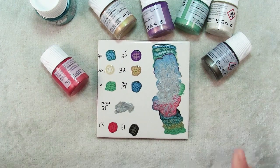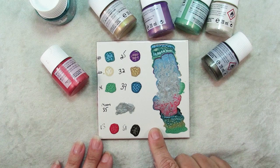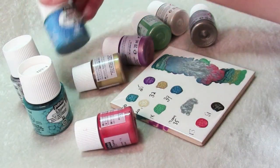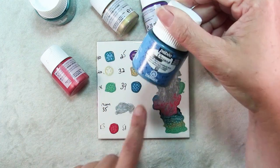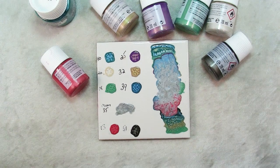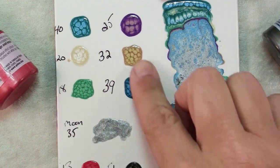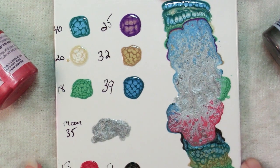What I've done to show you all about these paints is I've made a little sample on just a tile, and I wrote in the numbers right here on the bottles — they each have a number, so I know what's what. And this is what they look like after drying.